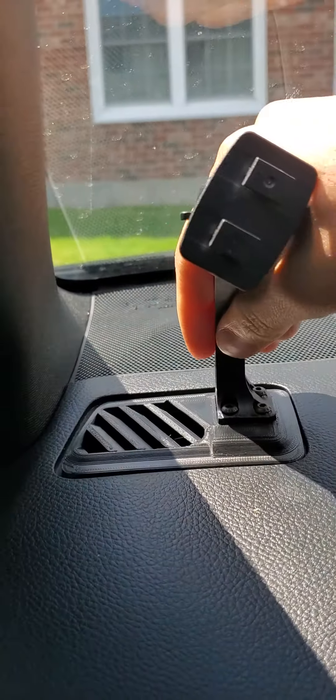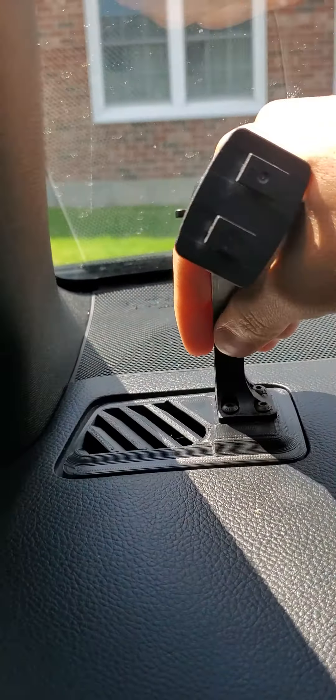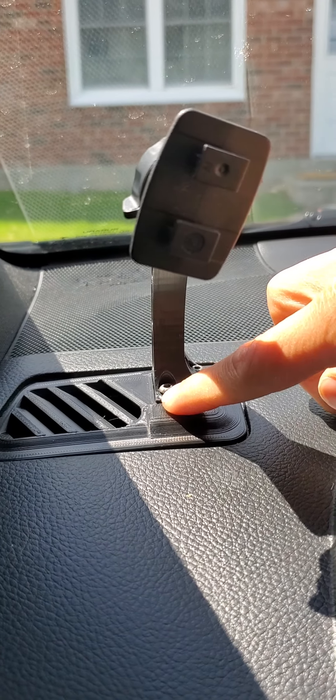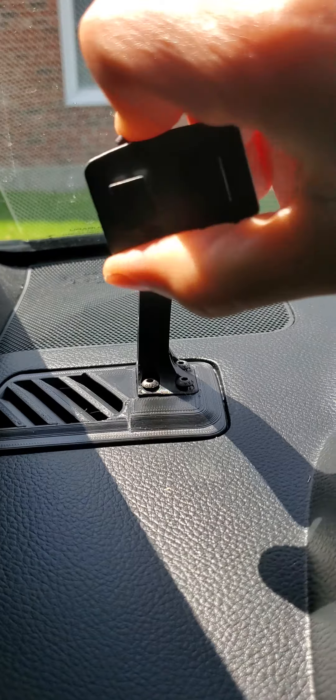This is how it's supposed to look — see, it slid in really easily because I had it loose. Now all you have to do is tighten these three bolts after you put those in there, and you're all set to go.